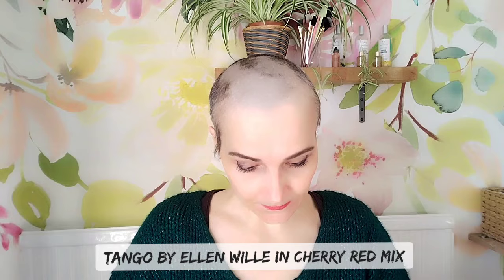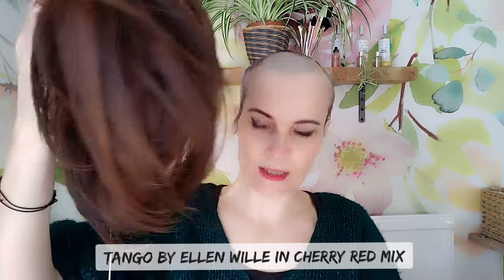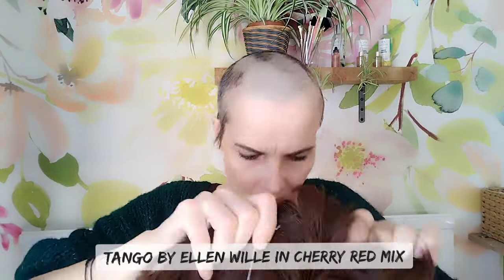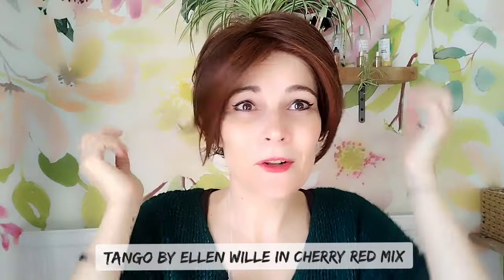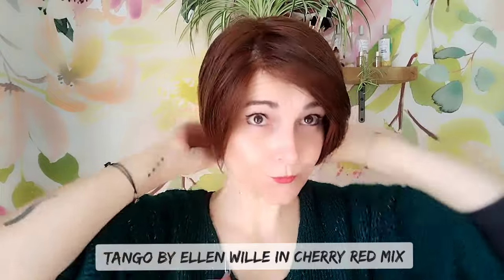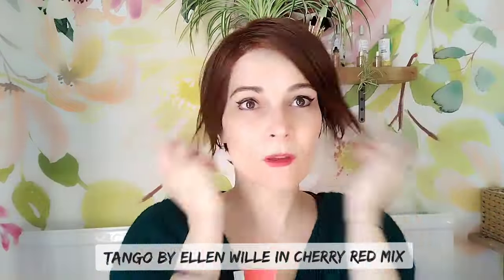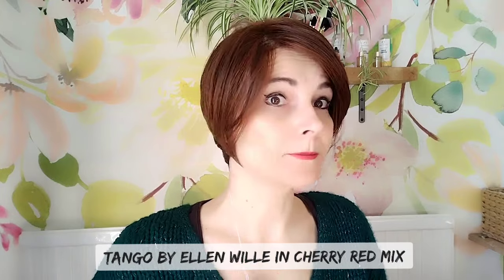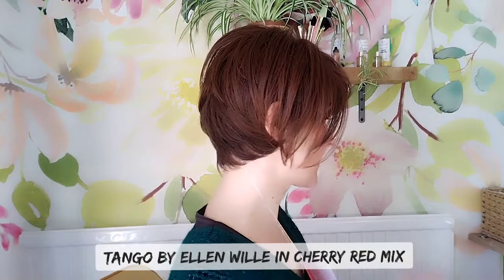The final one I want to show you is also from Ellen Wille's Stimulate collection — this is the Tango Mono Part in the color sherry red mix, and it's a heat-friendly one. The other two were regular synthetic fibers. It's quite a short one, so it might need a little bit of moving around and playing with when it first comes out of the box. It's a short bob, almost like a pixie with longer pieces at the front.